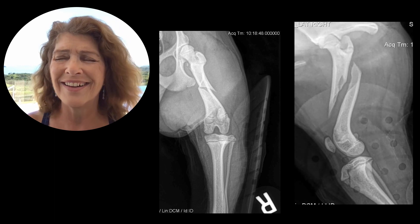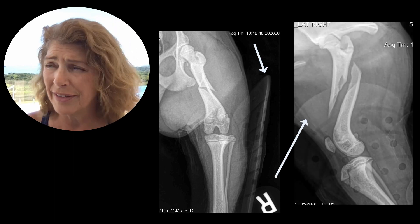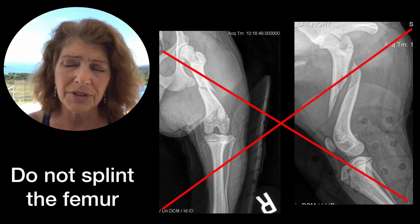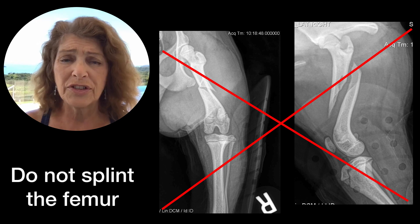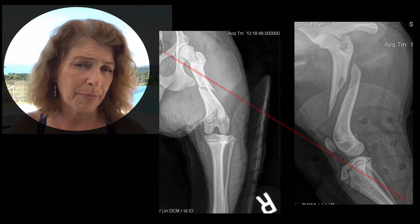The femur, on the other hand, is not one that you can splint — so don't even try. Do not put a splint on a distal femoral fracture. With a fractured femur, the best you can do is crate-rest that patient.